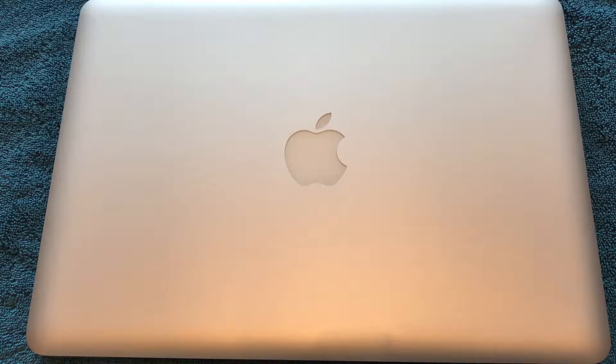Greetings! Zombie here, coming at you with a new technology video. My mid-2012 MacBook Pro laptop has been an awesome computer for me. It's the computer that I record all of my gameplay videos and do all of the editing on Final Cut Pro software. It's always been reliable and I've never had a problem with it, and I've never felt the need to upgrade to one of the more recent models.